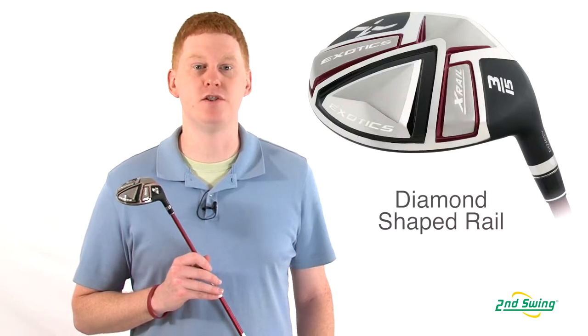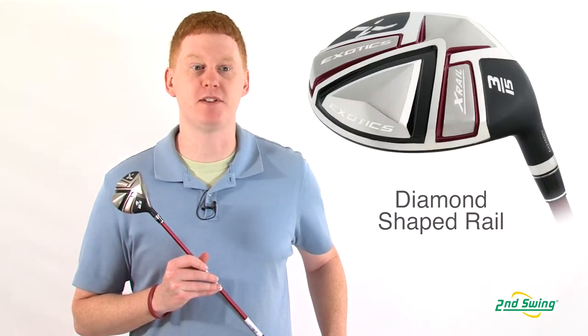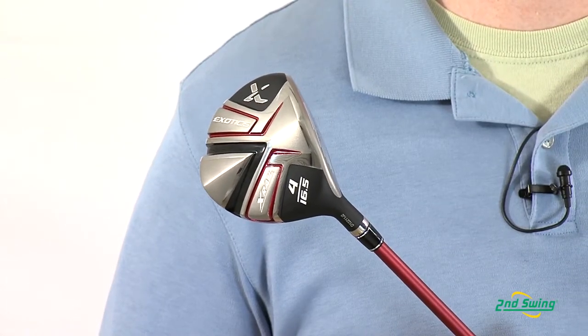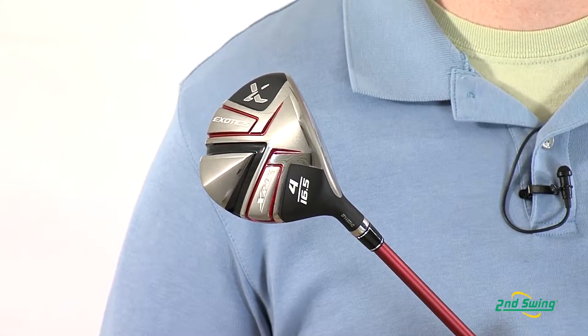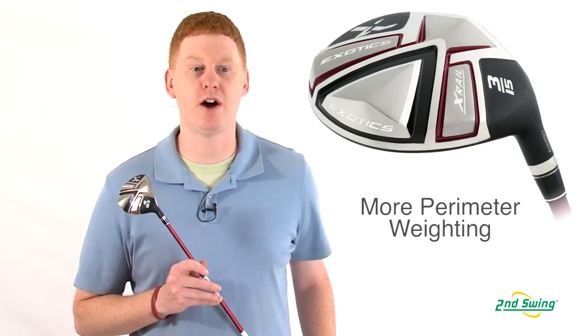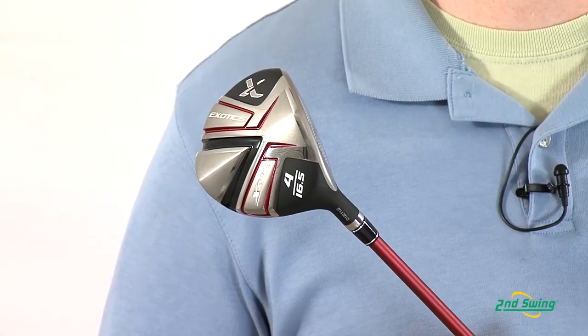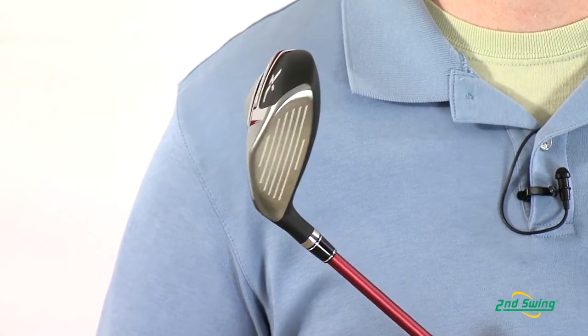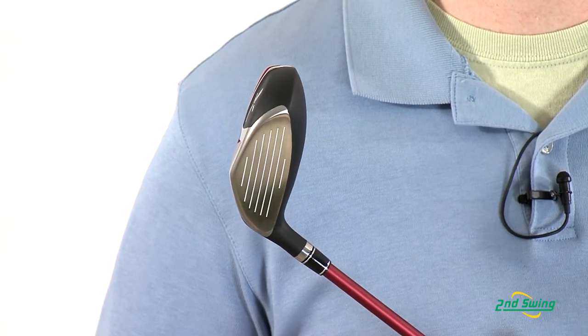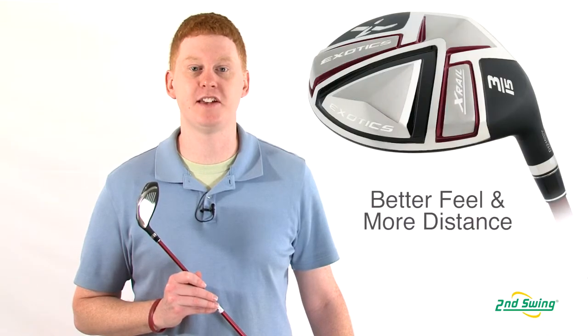This club offers a new wider diamond-shaped inner rail that guides your club face to a square position at impact. In this year's model, 15% more of the weight was moved to the larger outer rails for stability on off-center hits. The inner architecture of the club enhances the performance for more forgiveness, longer shots, and better feel.